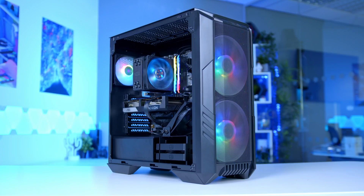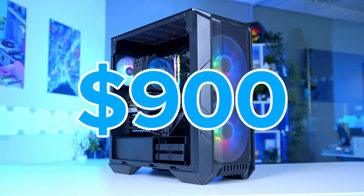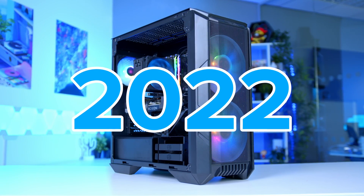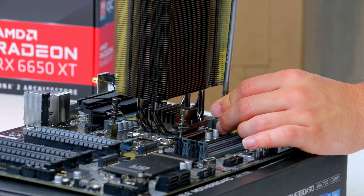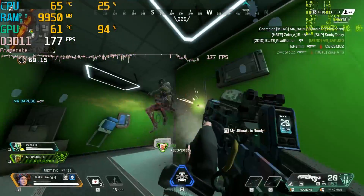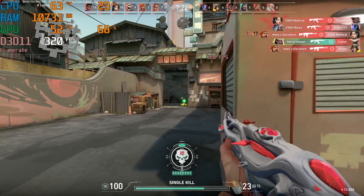What is up guys, welcome back to another Geek-O-Op video. In this video, we're going to be building an awesome $900 gaming PC build for 2022. I'll be running you through all the parts I selected and why, how to put the system together step by step from start to finish, before looking at detailed performance benchmarks later on, so you guys can get a detailed idea of just how well this system performs. Let's do this.